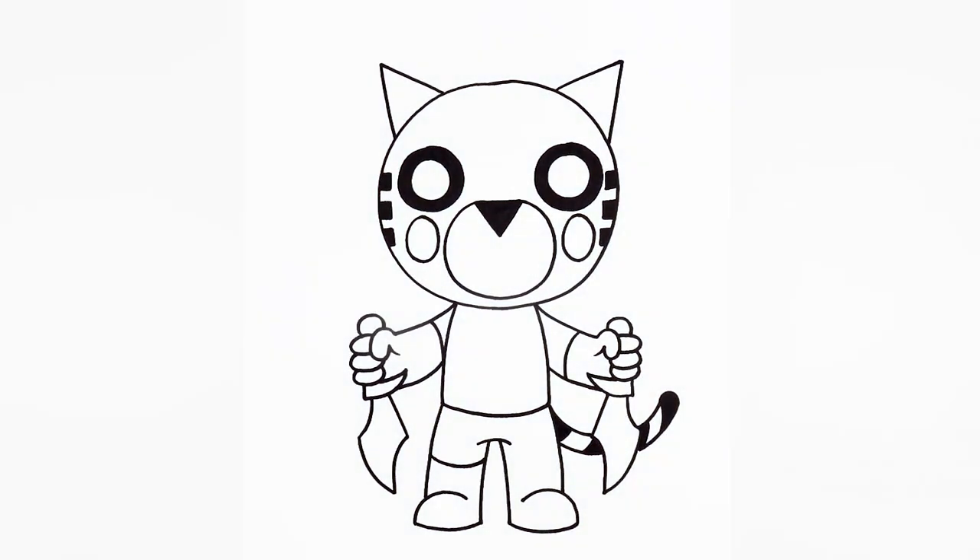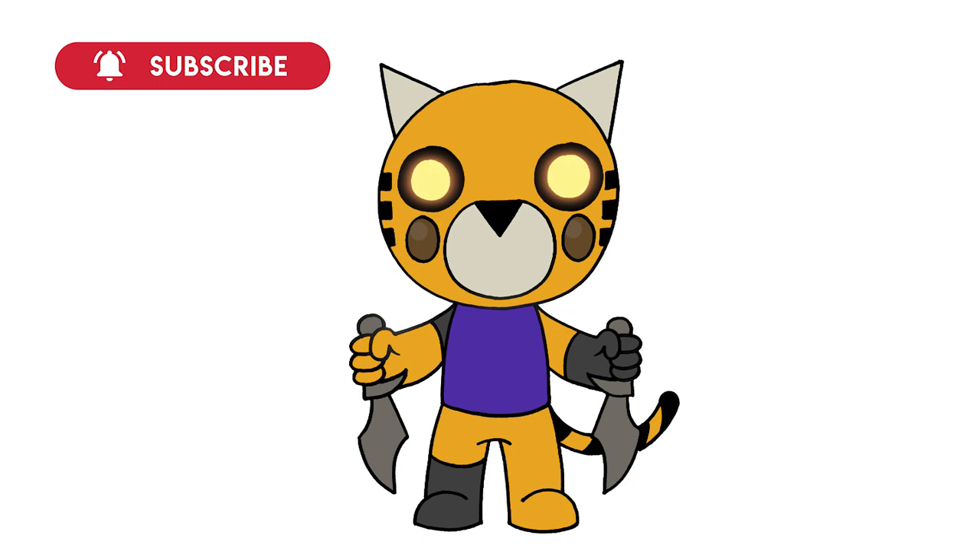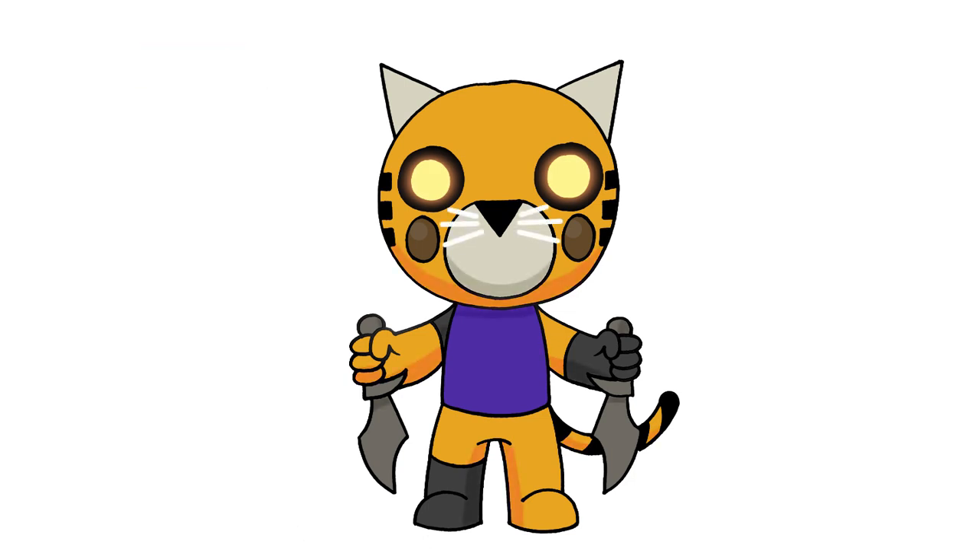And that's pretty much it — there's Tigri from Roblox Piggy. I hope you enjoyed today's lesson. Make sure you subscribe and send me your requests in the comments below. Thanks for watching and we'll see you again soon.